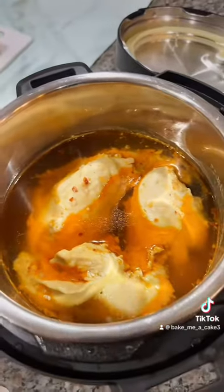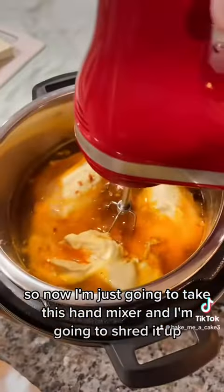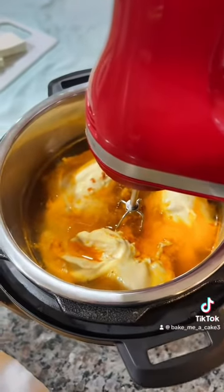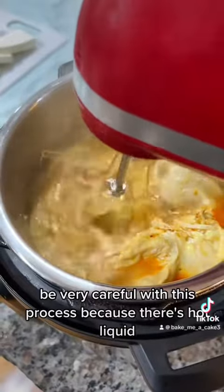My chicken is done so now I'm just going to take this hand mixer and shred it up. Be very careful with this process because there's hot liquid.